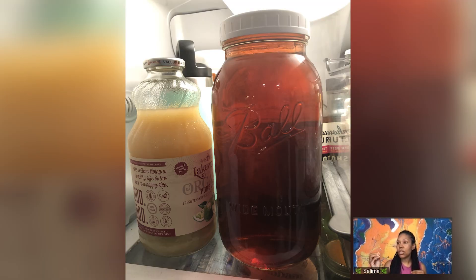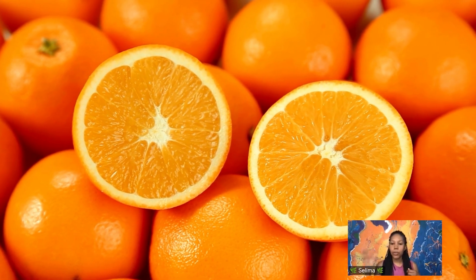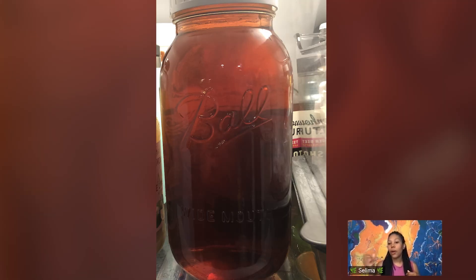If you want more of the minerals, you can do one of two things: you can let it sit overnight — just time will extract more of the minerals — or you can add a little bit of acid, like a splash of citrus or apple cider vinegar, and that will help extract some of the minerals too.